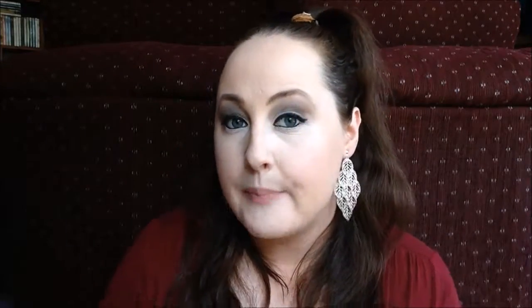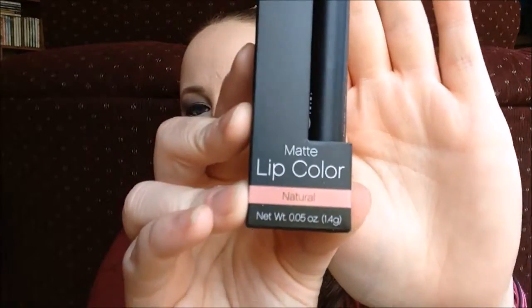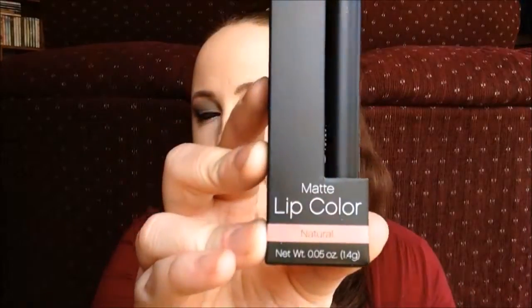The second to last thing in here is another matte lip color, and thankfully it's in a different color — Natural, which is kind of a nudey pink, whereas the other color I got was pretty much a straight nude. It's nice to have two different colors to try out.